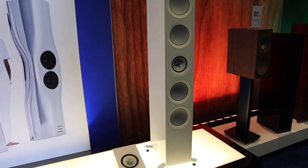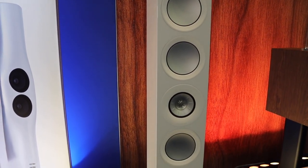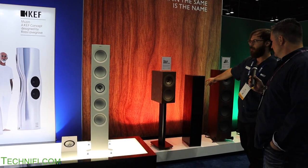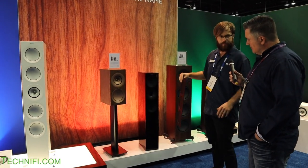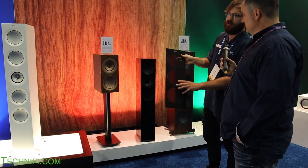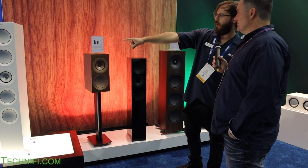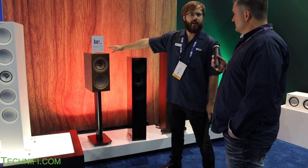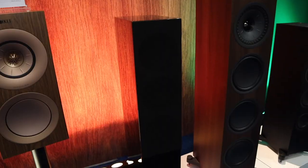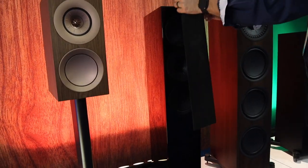Moving down the line, this is our R series. You'll see a lot of similarities to the Reference model. This is the R11, the biggest tower in the series at $5,500 a pair. It comes in white, walnut, and black. It has a magnetic grille with some perforation, and a black-on-black, walnut, or white-on-white finish option. The R3 is the bookshelf speaker in this line at $2,000 a pair, and the R5 is the smallest tower. This line was released in late 2018 and is doing very well.